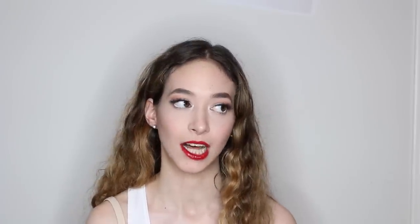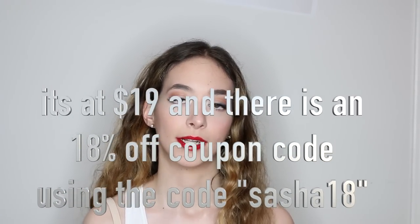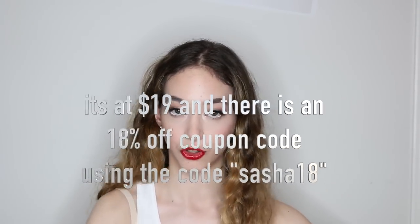I wanted to let you guys know that there is a birthday coupon code from me to you. It is called Sasha18s and you get 18% off of the glosses from today until July 7th. The website will be linked down in the description box. Make sure to get it before the prices go up — right now it's at $14 so you can use the coupon code to get a lower price.